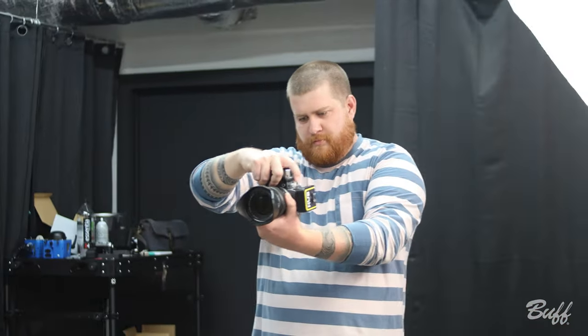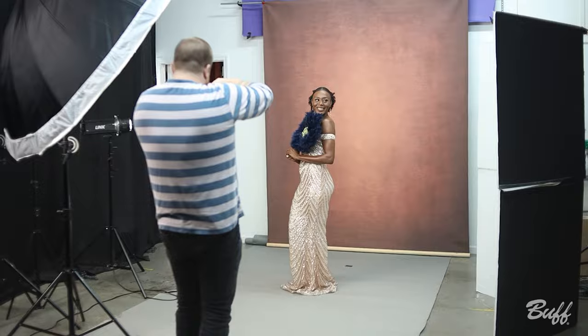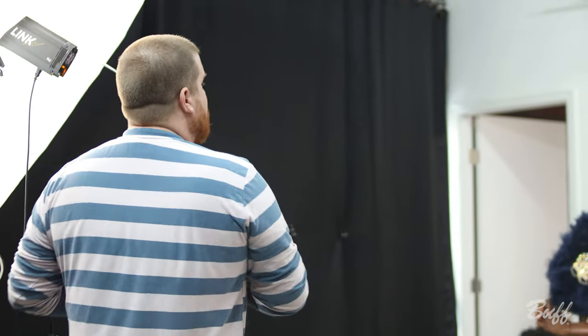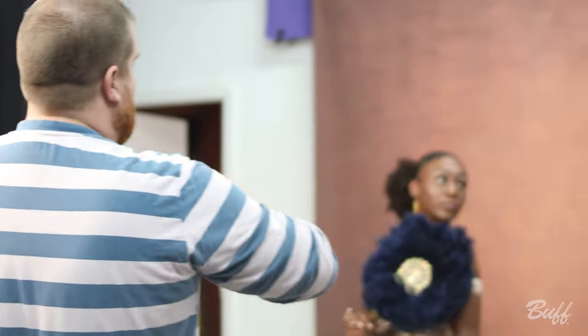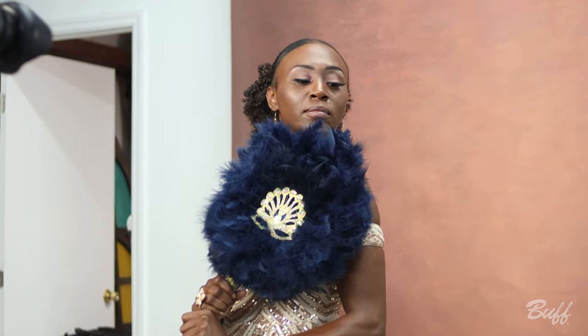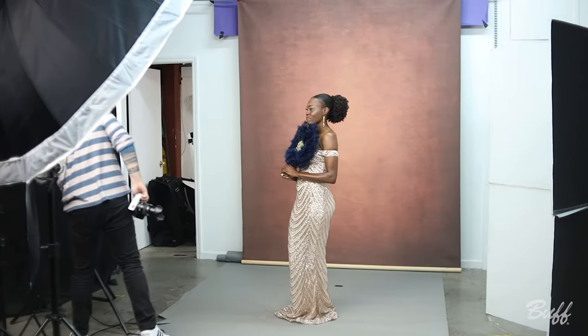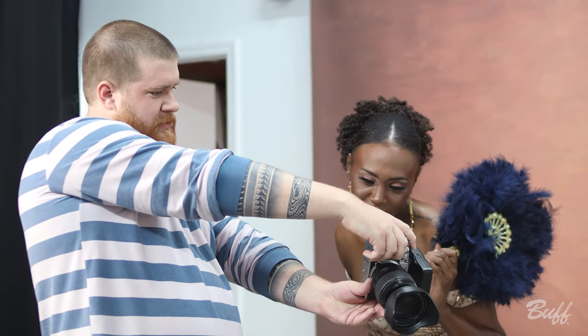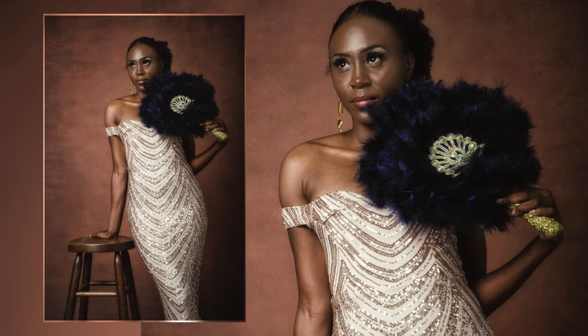For our first shoot, our model wanted to go all out, and so she brought in an ornate antique fan and a really elegant, sparkling sequined dress. We wanted to showcase the backdrop itself while referencing the vibe of classic fine art portraiture. We kept the light pretty simple — all we used was an 86-inch silver interior PLM with diffusion fabric, and an optical snoot off to the side with no gobo to just add a little bit of highlight onto our backdrop. The way it came out is pretty simple, clean lighting, but the backdrop and the dress still both get a shine.